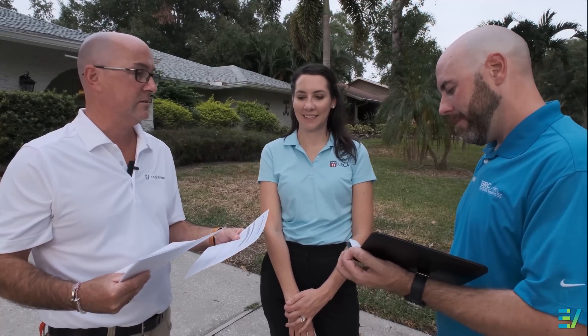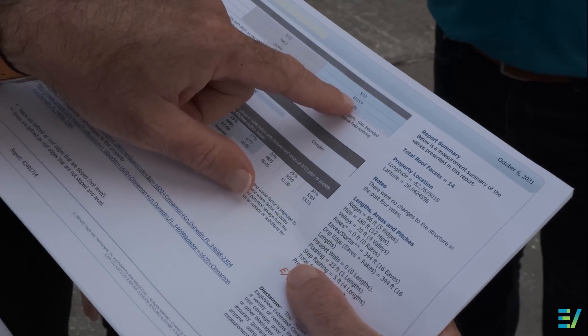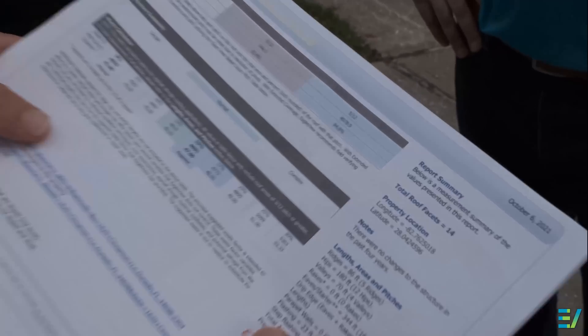So, Justin, how'd you do? Came up with about 39.86 squares, so just shy of 40 squares. Justin, we came up with 40 squares ourselves. Your measurements were about the same as an Eagle View report. If you were going to use Eagle View reports instead of hand measuring going forward, how many more estimates could you provide in a day?